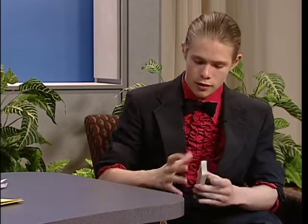Alright, welcome back to Totally Frank. John, we have a little time left here, we got to know you a little bit, but you said you have a trick that you can do for us here real quick. Sure.